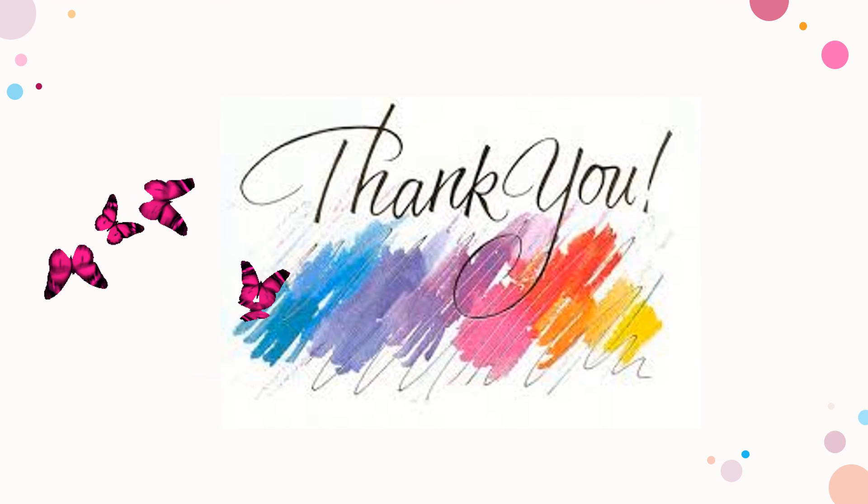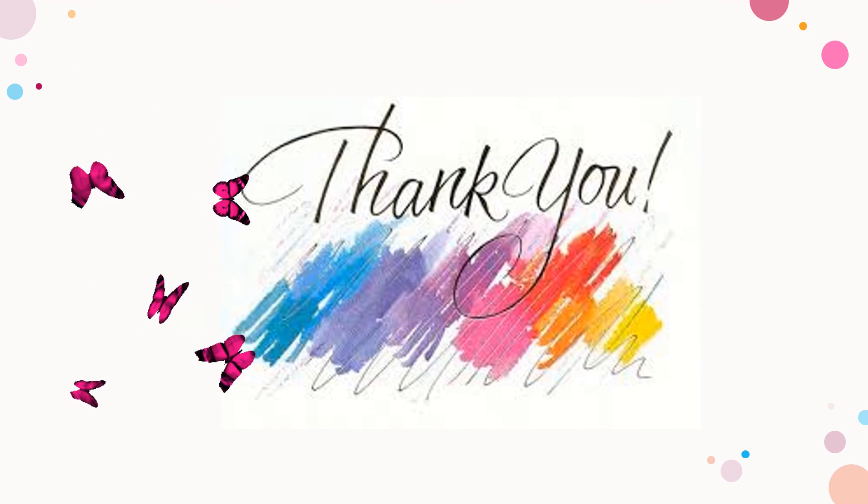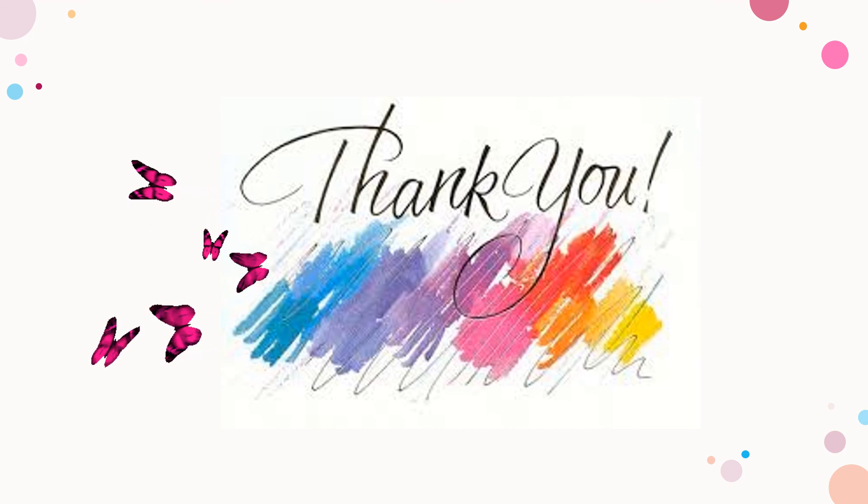That's all for specification of tools. Thank you and God bless everyone.